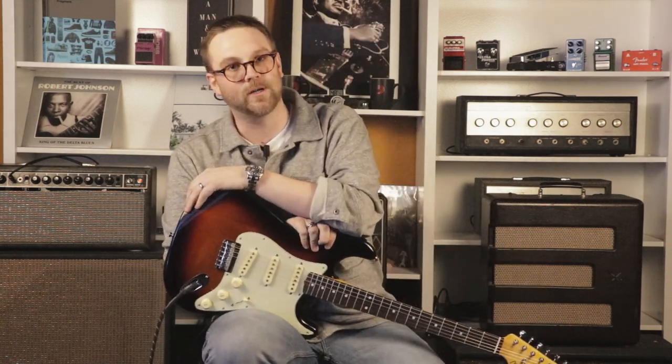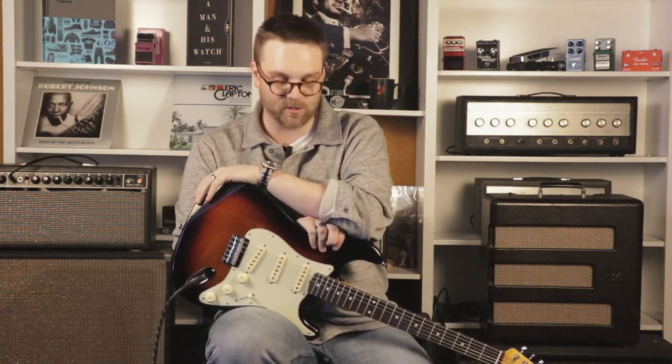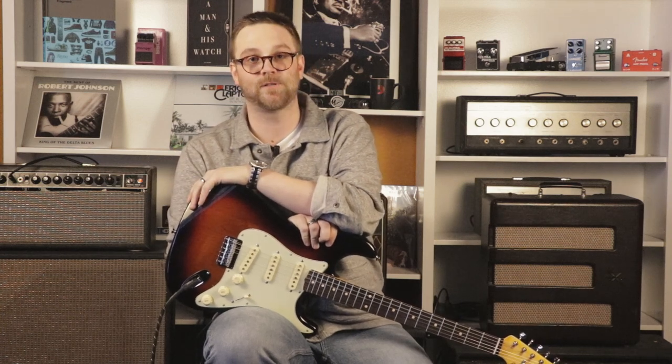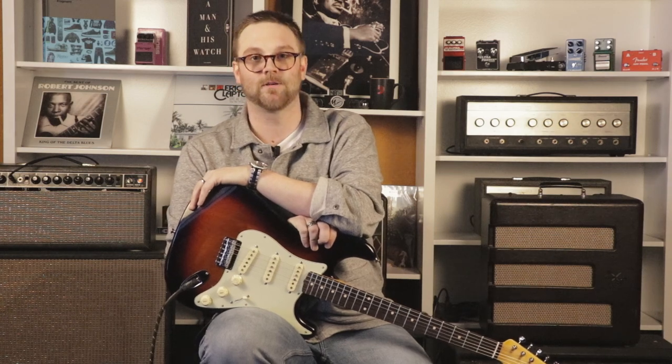You've got the option of running a guitar or a keyboard through it. There's a switch that changes the voicing a bit for either guitar or keyboard. Of course, we're using the guitar switch for now. This is the Fender Pinwheel Rotary Speaker Simulator — check it out very soon at GarrisonMusicCompany.com.